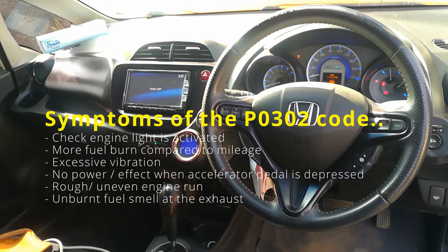The symptoms of the P0302 code: obviously your check engine light will be activated. You'll have a rough and uneven engine run. You will smell fuel in the air at your exhaust side, and there will be vibration. You'll also notice that you are burning more fuel than the mileage you are covering, compared to normal usage.